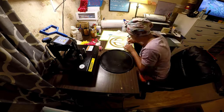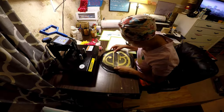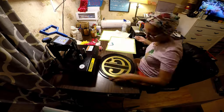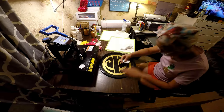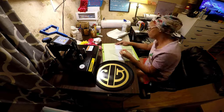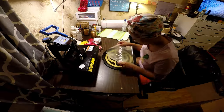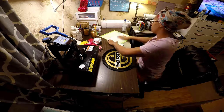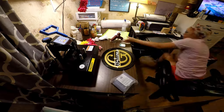I attempted to use the wet method when I transferred my monogram — it didn't really help. I'll probably try the wet method again at a later date. But I got my big letter transferred, and I've peeled up and applied my 'welcome,' because I want people to feel welcome in my home.